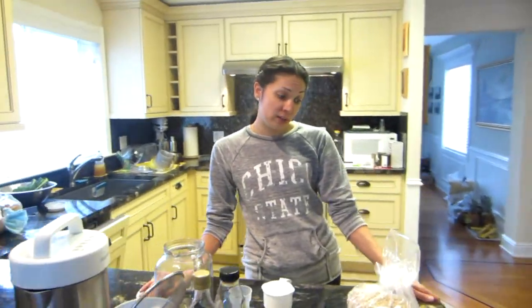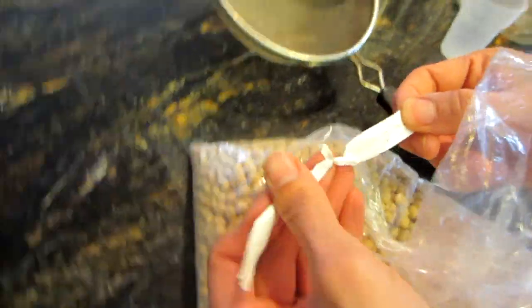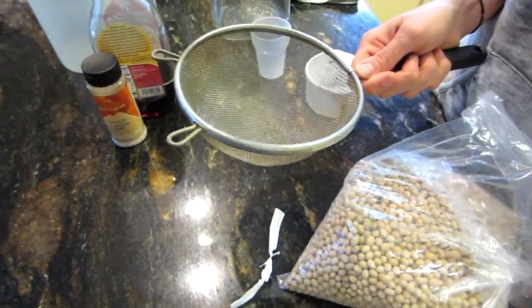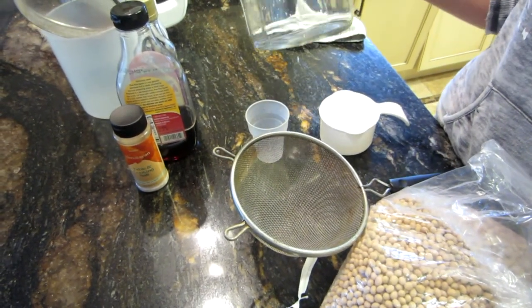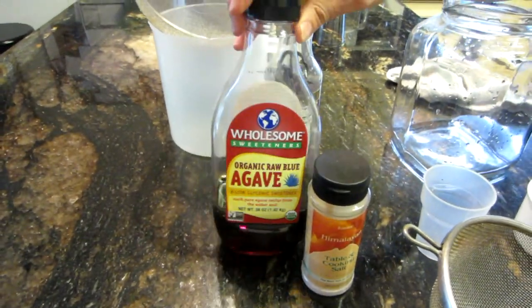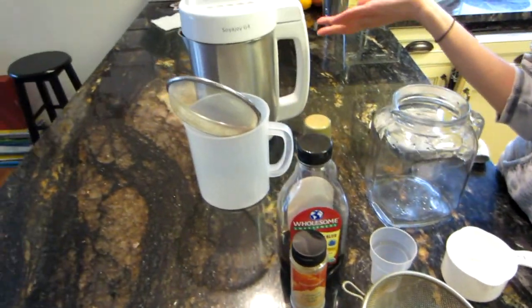The first thing you're going to need is soybeans. I buy mine in bulk at $2.25 a pound. You're also going to need one of these sieves, the measuring cup that comes with your Soya Joya, an empty glass container, a quarter teaspoon of salt, agave — about three tablespoons — some homemade vanilla, and of course your Soya Joya 4, which is amazing.